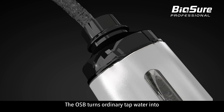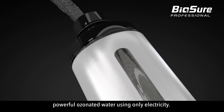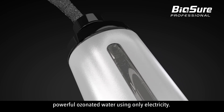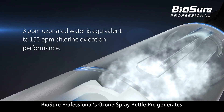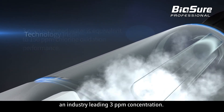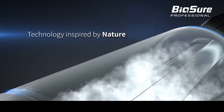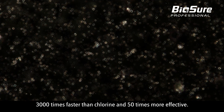The OSB turns ordinary tap water into powerful ozonated water using only electricity. BioShure Professional's Ozone Spray Bottle Pro generates an industry-leading 3 ppm concentration — 3,000 times faster than chlorine and 50 times more effective.